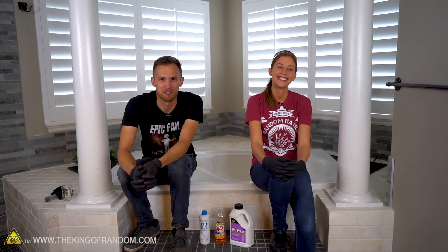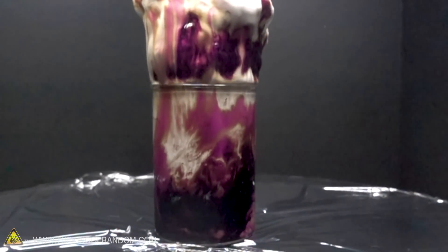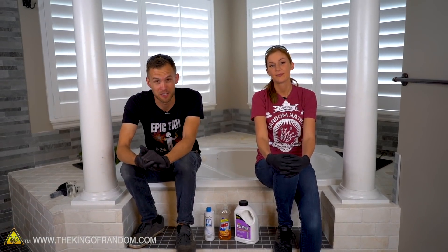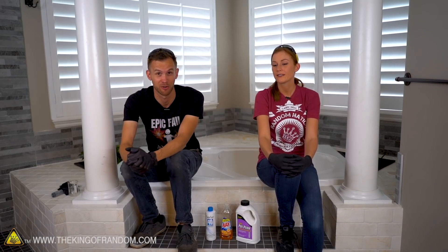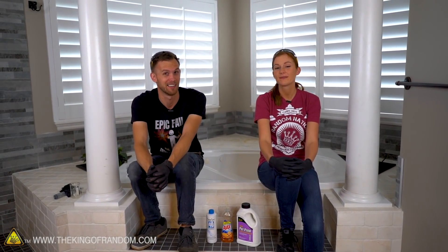You've probably seen elephant toothpaste before. It's a pretty cool chemical reaction that results in making a very small bubble foam that just expands really rapidly. In some situations that can shoot the foam quite a distance depending on the shape of your container and how much of the reaction is going on. We wanted to play around with it — other people have done it, but now it's our turn.